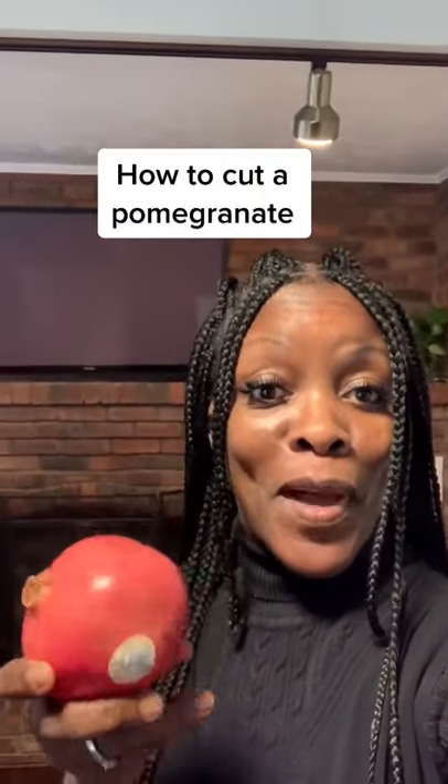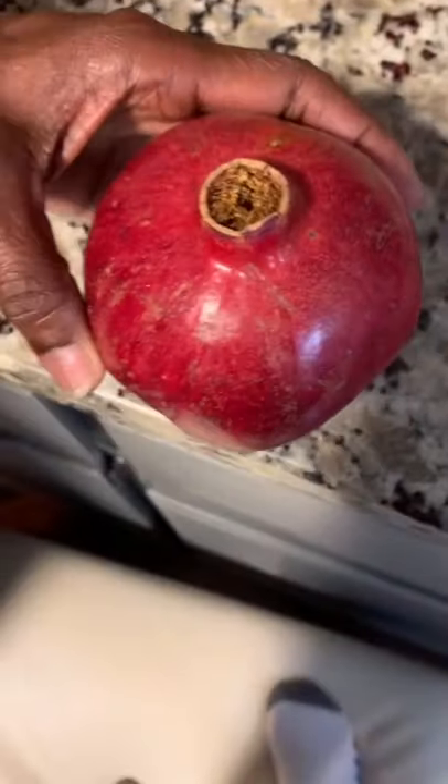So you asked me how to open the pomegranate, so I'm gonna show you how now. It's really easy. You're gonna get a good sharp knife and just cut around the top, because you're gonna be able to pull the top right off.